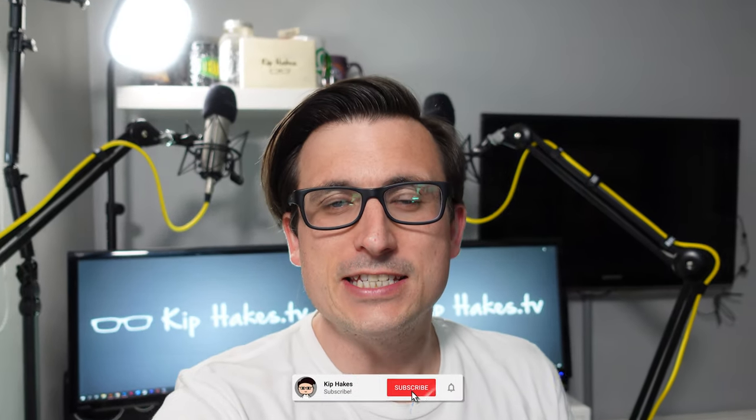Hi, I'm Kip from KipHakes.TV, and today I am showing you behind the camera — or is it in front of the camera?